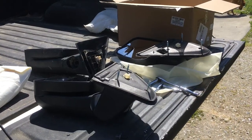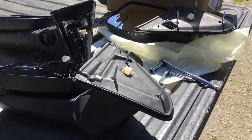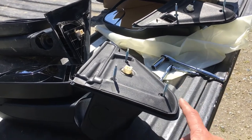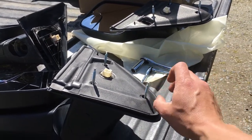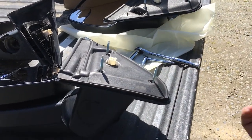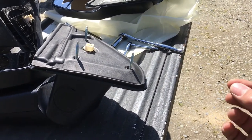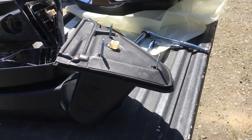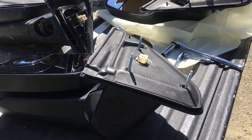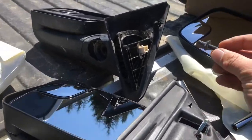All right guys, real quick video update. So it's a very nice thought that the company ECCPP sent new studs and nuts. The problem is the studs are way too long — probably about three eighths to a half inch too long. So I'm going to have to utilize the old studs that I took out of my old mirrors.